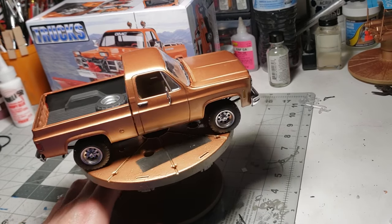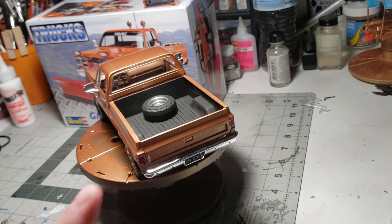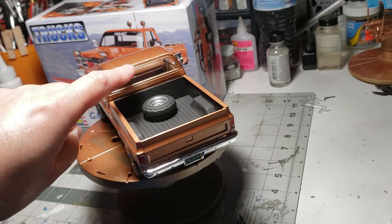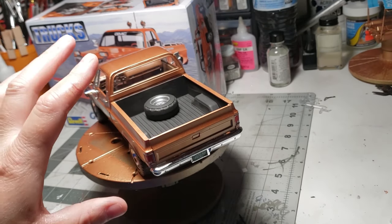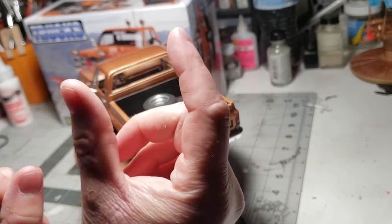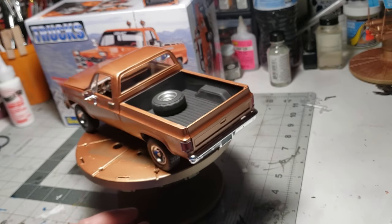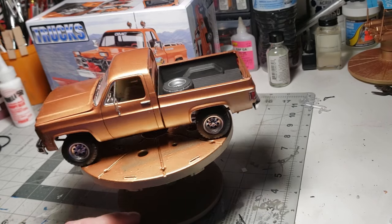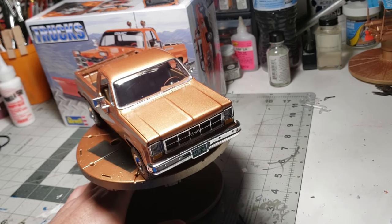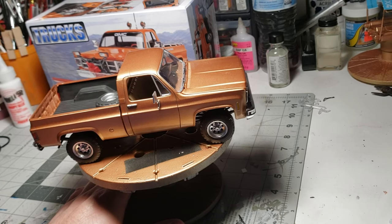One thing I did find that worked is putting the cab together by gluing the top first. This is actually something I'm going to try on the next GMC/Chevy pickup build I do - I've got another one. The idea is to glue the top first, then you can spread the cab apart, get the interior inside, and once it's all in there squeeze it back together and glue around there. That could also work to paint the back with the rest of the body. I'm going to try it on the next build and see if that theory actually works. Alright guys, thank you very much for watching - we'll see you again right here on Nick's Collectible Creations. Peace out everybody!